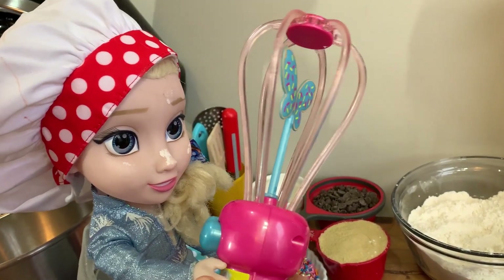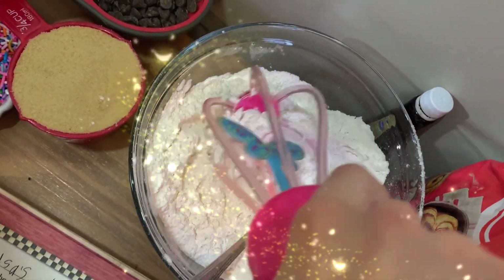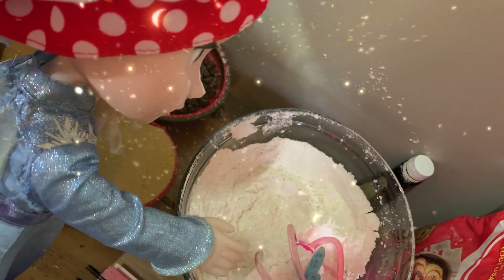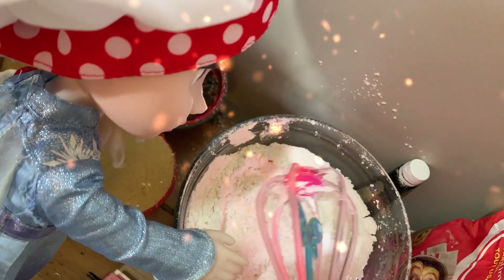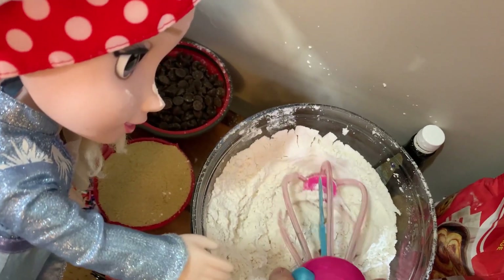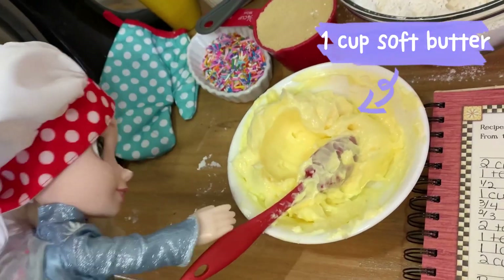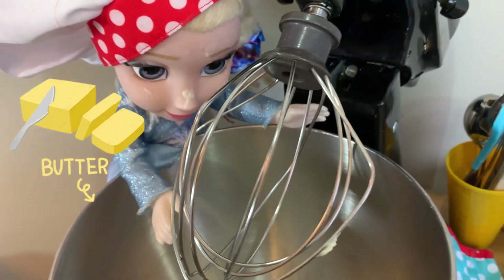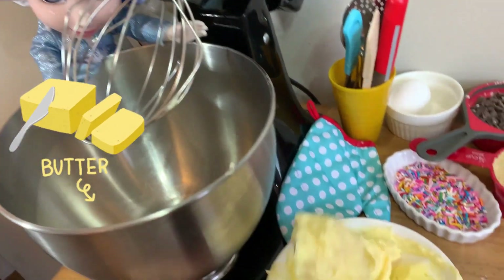Can't forget my magic whisk. You're the very best cook! Perfect! When it does that, you know it's ready. It's supposed to be melty, but not melted. Now we put the butter in the mixer.